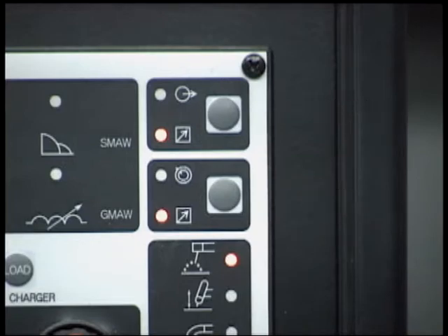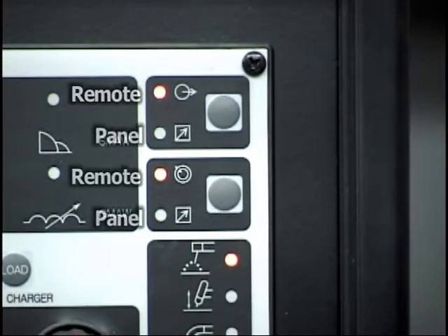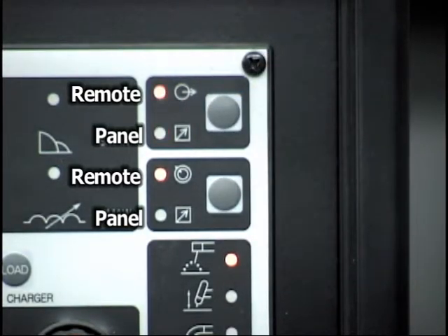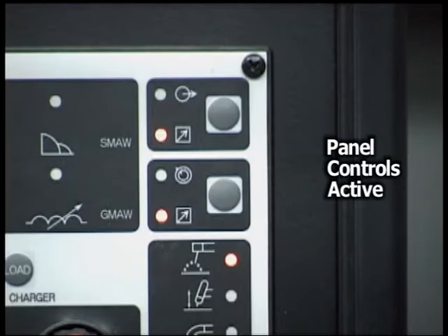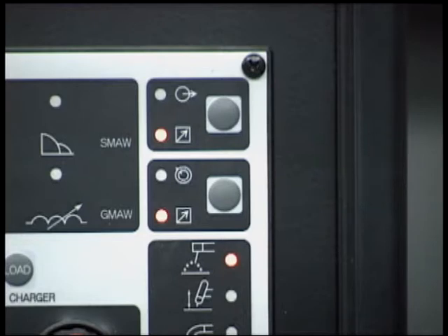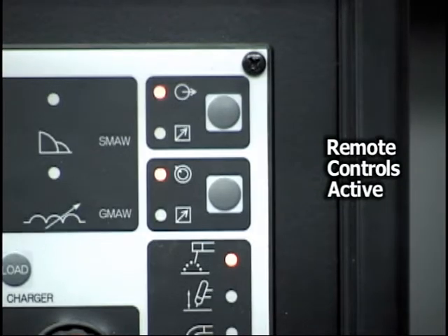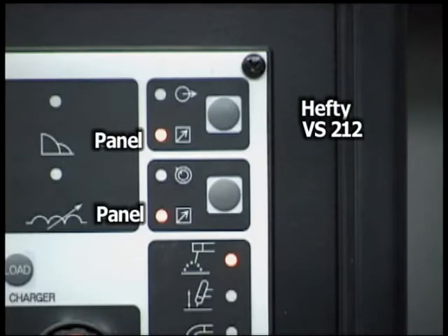The functions are controlled by the two buttons located in the upper right of the control panel. The upper button toggles between the contactor panel control or remote operation. The lower button toggles between the panel current control and remote current control. The lower square icon and corresponding LED indicate the panel controls are active when lit. The upper circular icons and LEDs indicate the remote devices are active when lit. For operating the VS212 wire feeder, set both the contactor and remote amperage functions to the panel position.